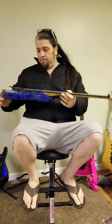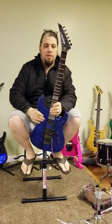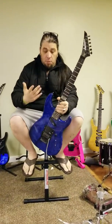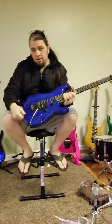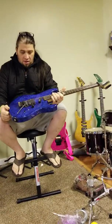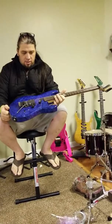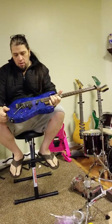Here we have a 10-year anniversary Jackson 88 Limited — another one I'm getting rid of. It breaks my heart, but hopefully it's for a good reason. Because of my health, I have late-stage Lyme disease, and I wish I could just keep all my things.